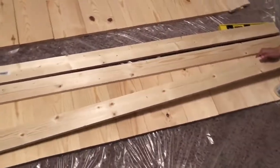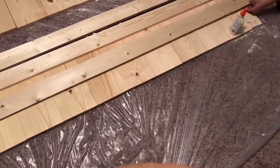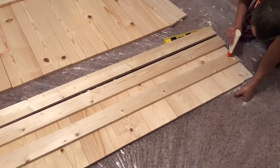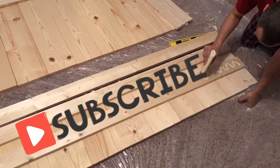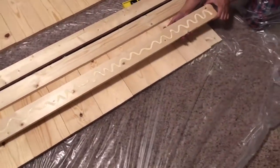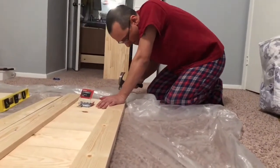We started with the footboard. I recommend you do this on a flat surface — do not do it on carpet because we had some shifting in the board. Do it on the hardest, flattest surface you can. Mike is starting by putting glue on the flat panels for the footboard, then applying pressure and putting in nails, at least one in every board.